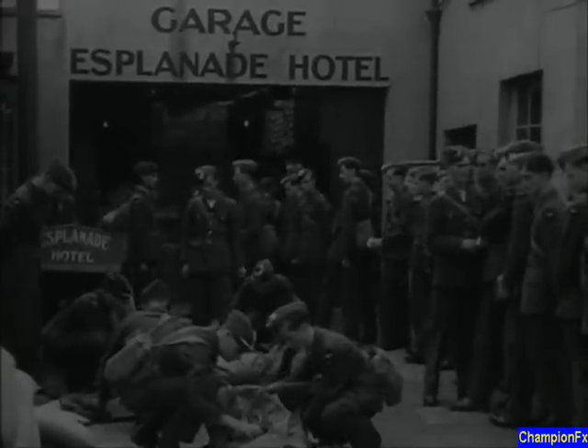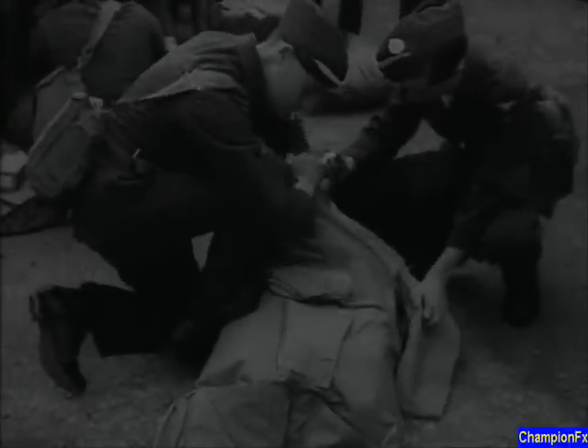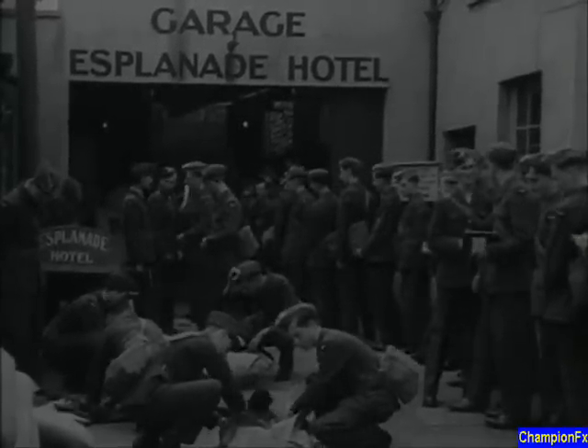For air crew, the Sidcott suit is an essential. It has a warm inner, a waterproof outer, and a fur collar.